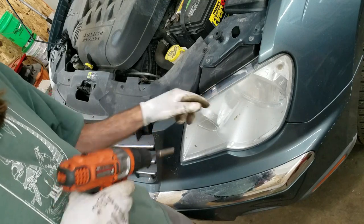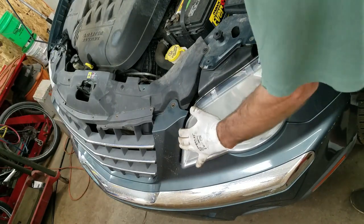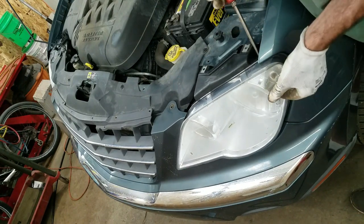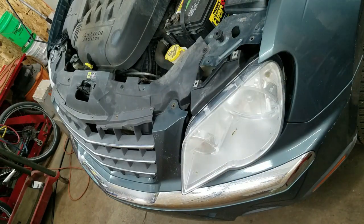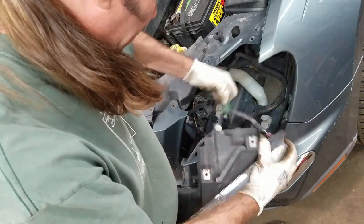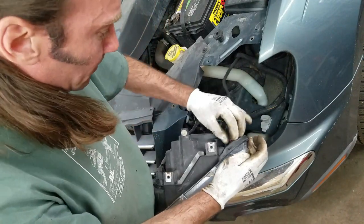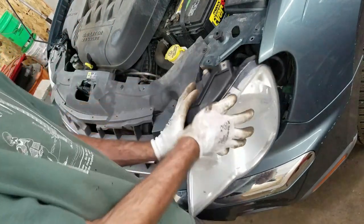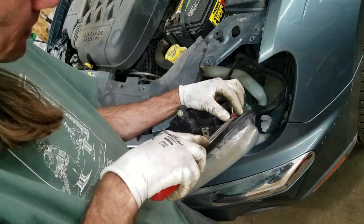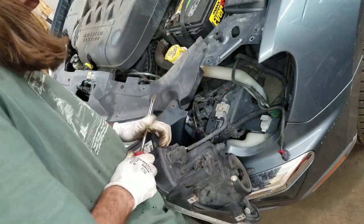I did all that so I can get these headlights out. 8 millimeters here — I think these come right out. Looks like there was a child-proof connector on here that was broken off. This one's still got one on it. You just got to pull back on this red connector and push in the tab.